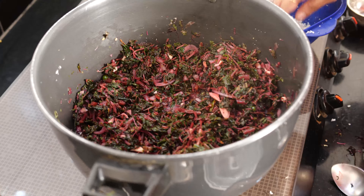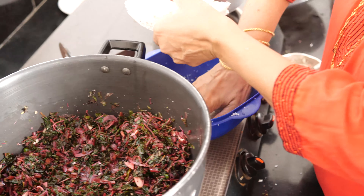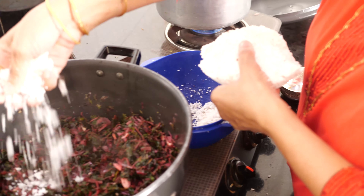Now I will just put a handful of scraped coconut which I have scraped and kept in the deep freeze.